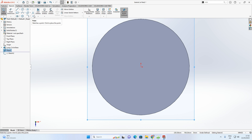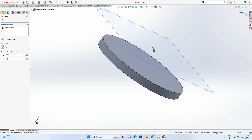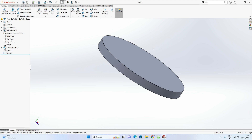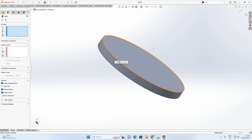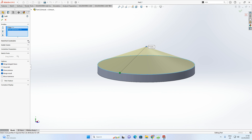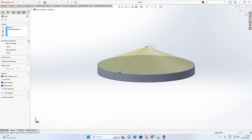After exiting the sketch, hide the plane by clicking on it and selecting Hide — the point is now floating in midair. Now go to Features > Lofted Boss Base. Select the circumference of the circle (not the face) and then select the floating point. A structure starts to form.